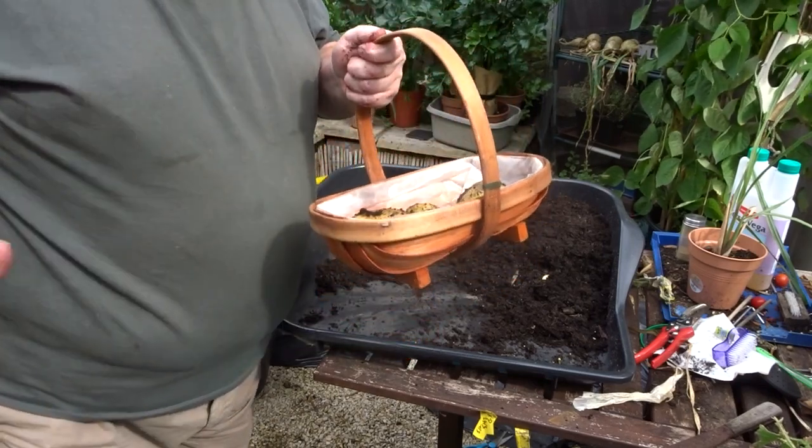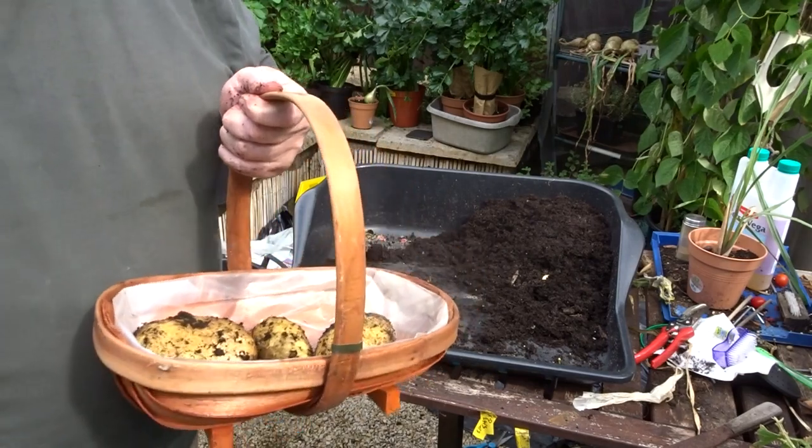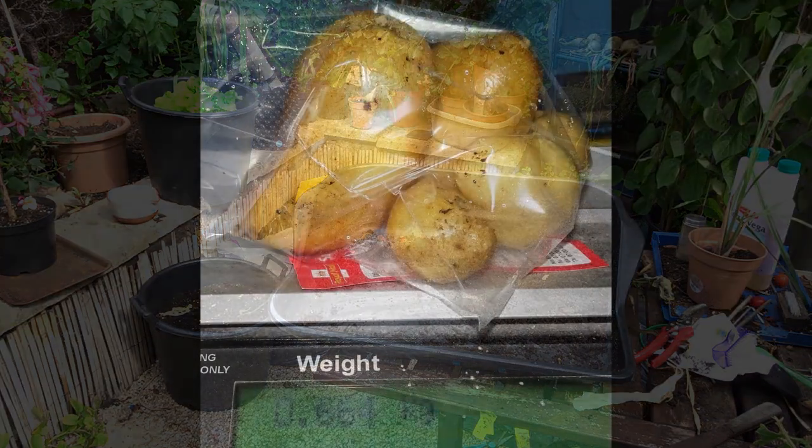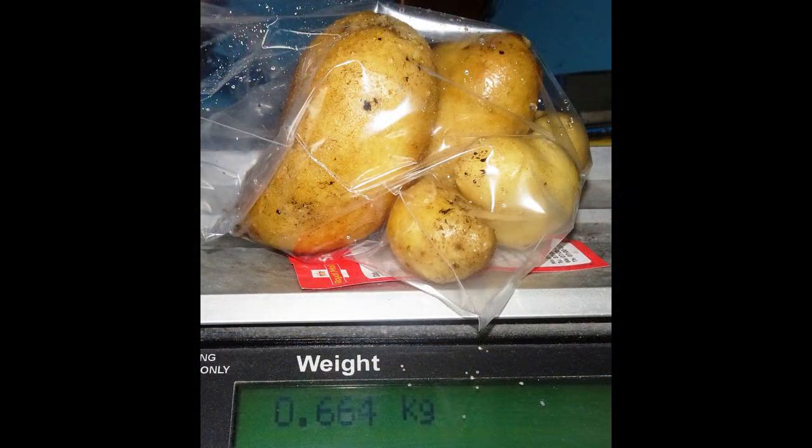I'm just going to take these out and get the next one ready. From a single eye on a sliver of skin I've got 0.66 kilograms of potatoes — just under one and a half pounds. It's got to make you wonder why we bother putting the whole potato in the ground.